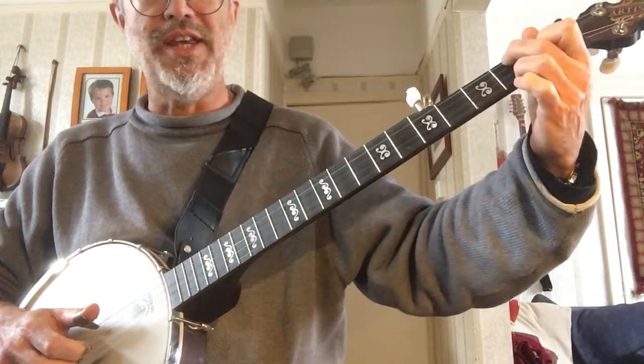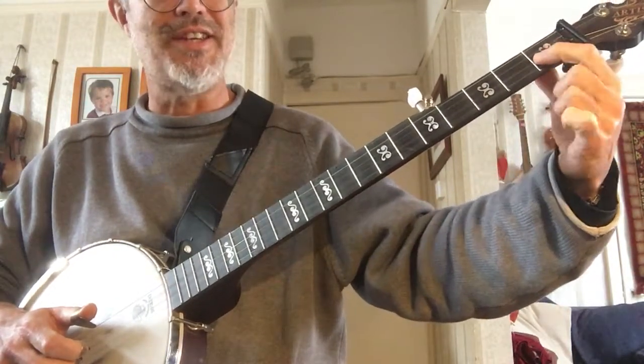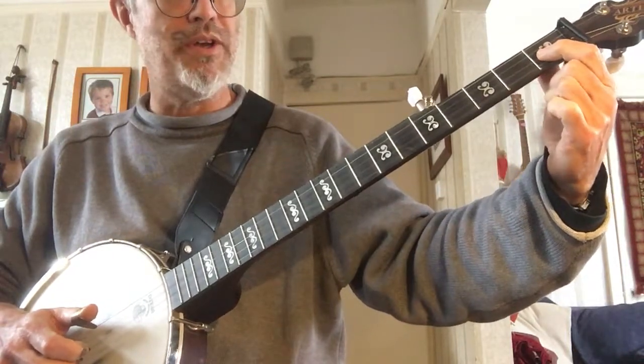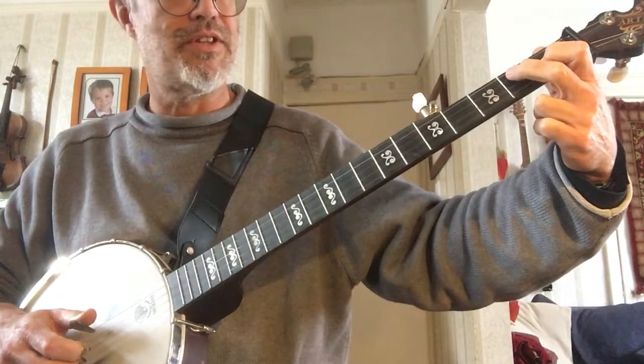Remember when you go between C and D, you don't need to take your first finger off. That stays in the same place on fret one of the second string, the B string. You just take the other finger off and bring that finger down to the third string.